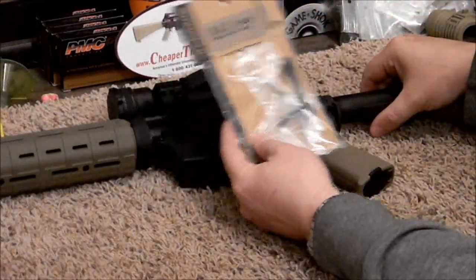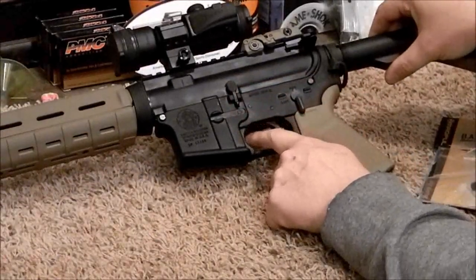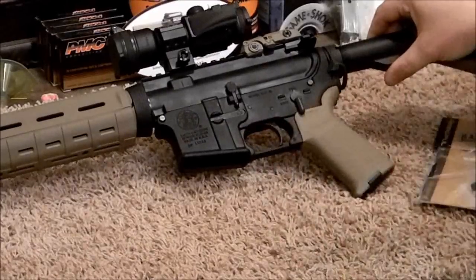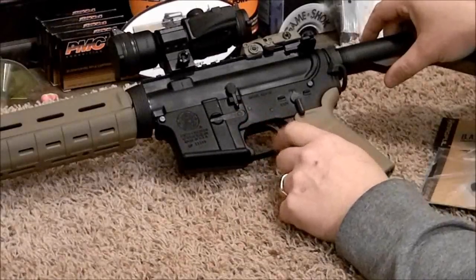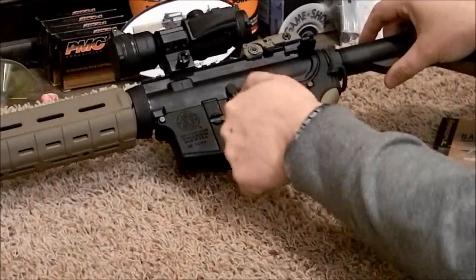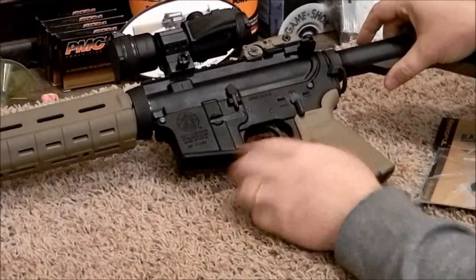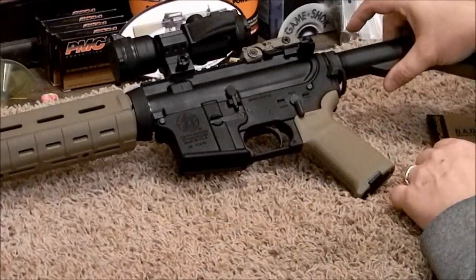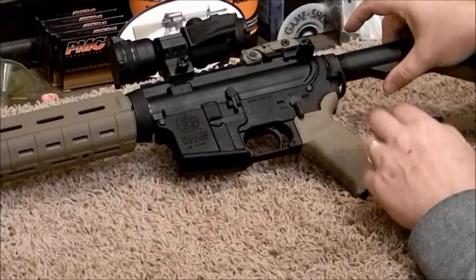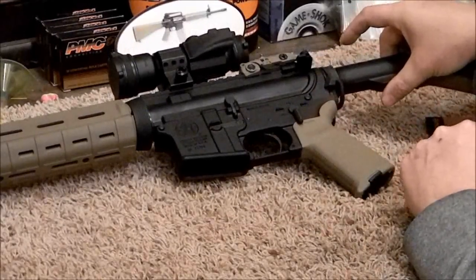Basically this lever mounts on the top and then wraps underneath into your trigger well, so that you don't have to use your left hand to release the bolt after you've done a reload. Bear with me a second here and I'll get the camera resituated to get a close-up of the work we're going to be doing.